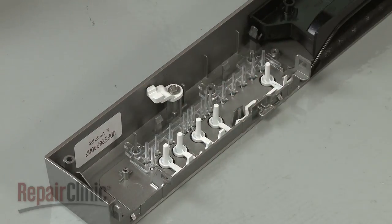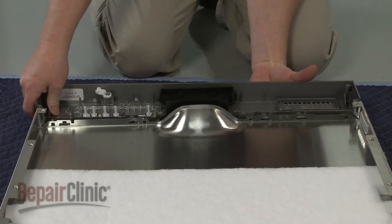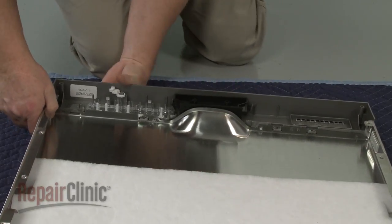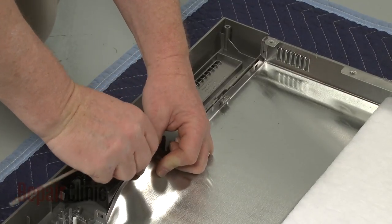With all the components in place, align the new control panel on the outer door panel and snap it into position. Secure it with the two retaining clips.